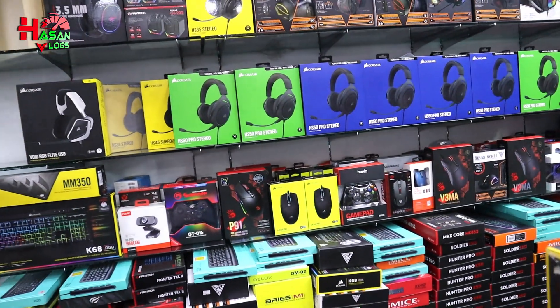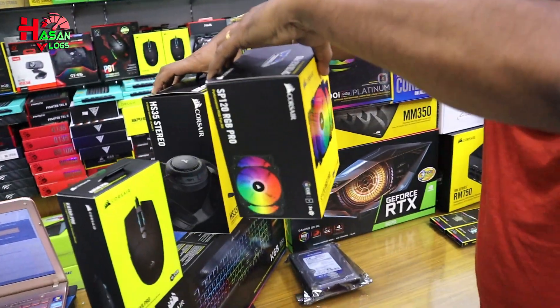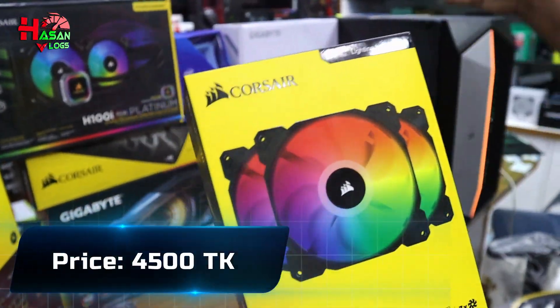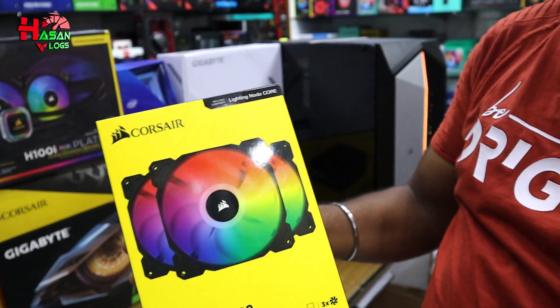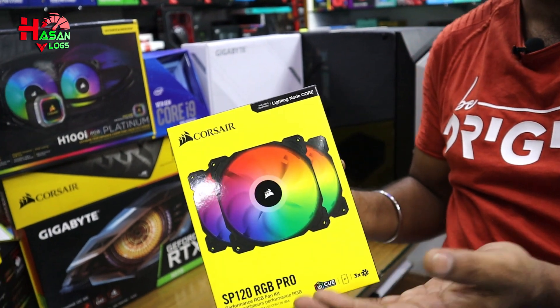This is a liquid cooler with a 3-fan set. The model is SP120 RGB Pro. It has a 3-fan set with a remote control and iCUE software.